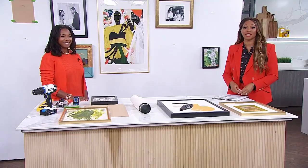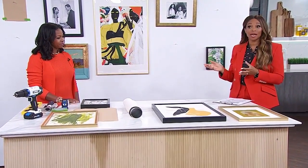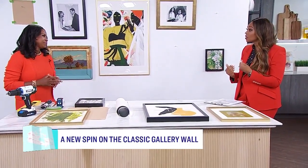If you've seen one gallery wall, you've seen them all, right? Not true, says our DIY expert Monique. It's time to get those creative juices flowing because here to show us a brand new way to set up a gallery wall is Mo herself. And you're also going to be focusing a lot on Canadian art.